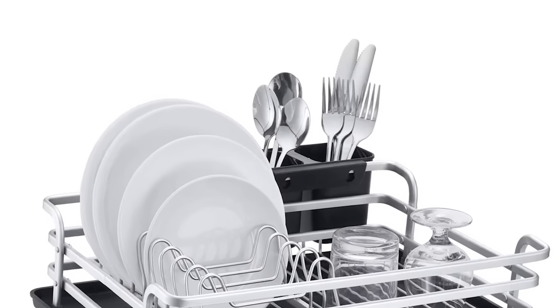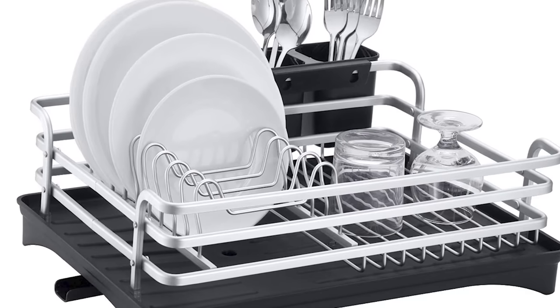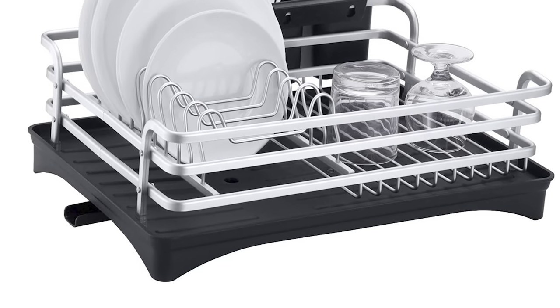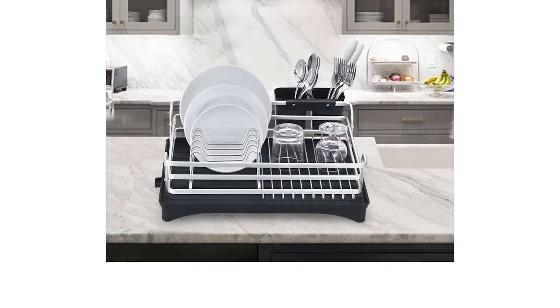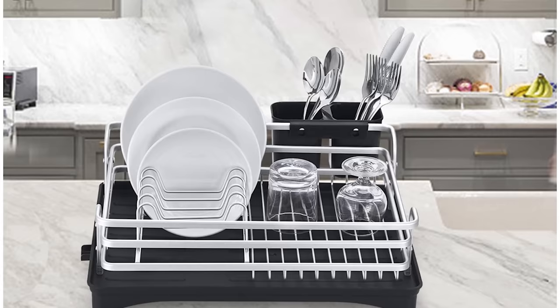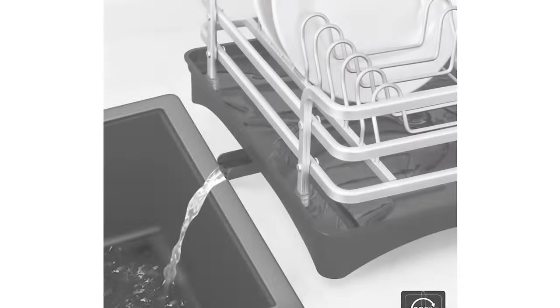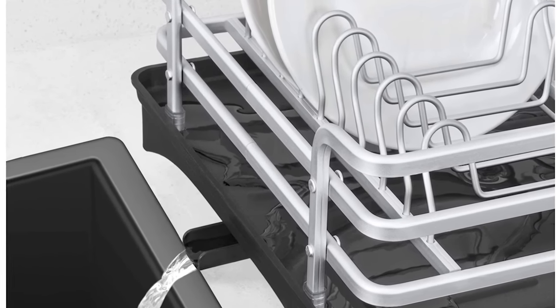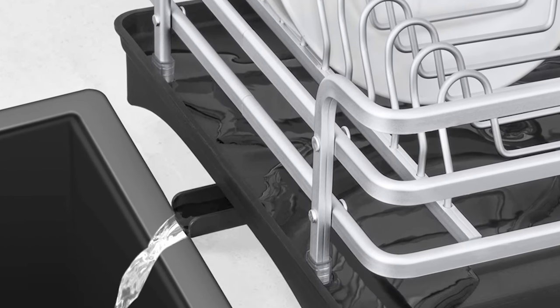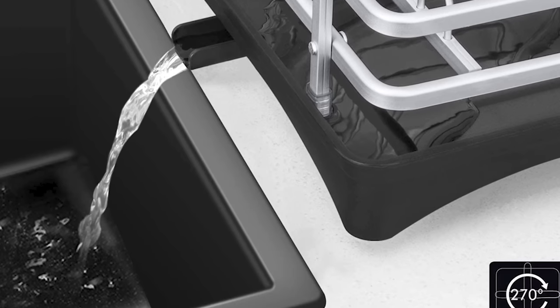Number 7: Happy Life Never Rust Sink Dish Drying Rack. Unlike most products on the market, this dish drying rack is made of an aluminum frame, which never rusts and is lighter than stainless steel. The adjustable water spout moves 360 degrees and can be positioned on any side of the drain board to send water directly into the sink. The drain board is a small size so it will be easy to store, occupying only part of the space of an ordinary dish rack.